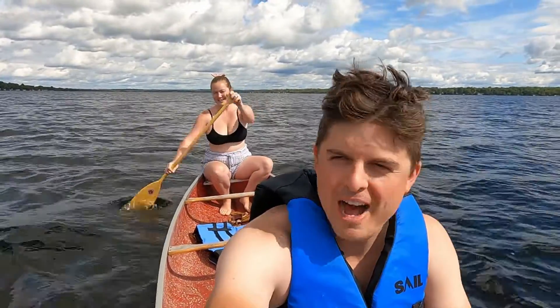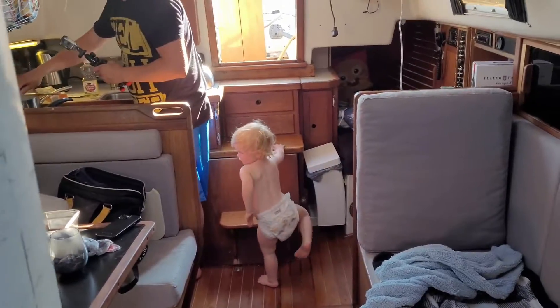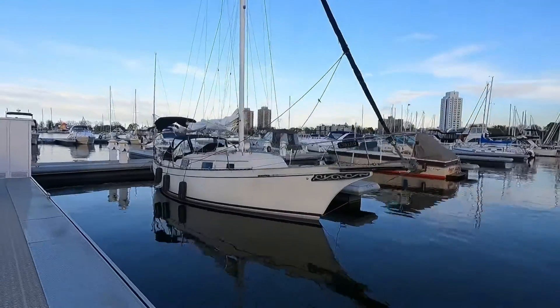My name is Sarah and this is my husband Christopher. Join us as we begin the adventure of a lifetime with our son William aboard our floating home, Mr. Turtle.